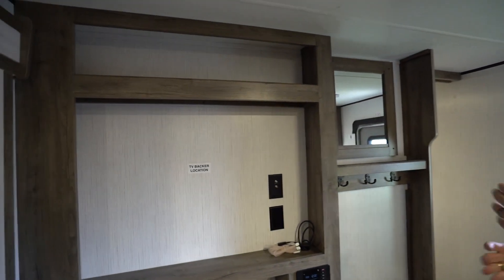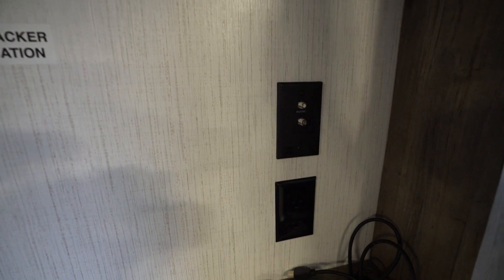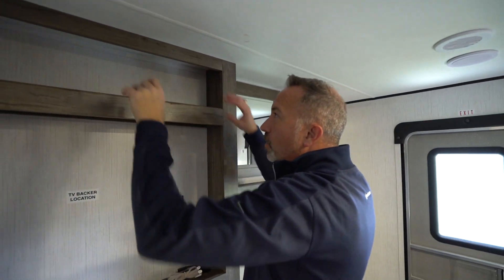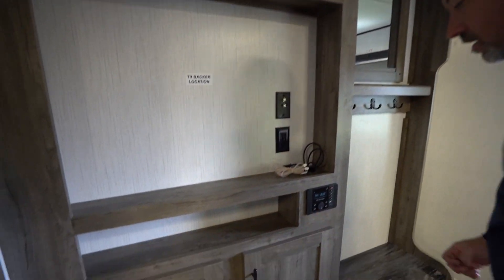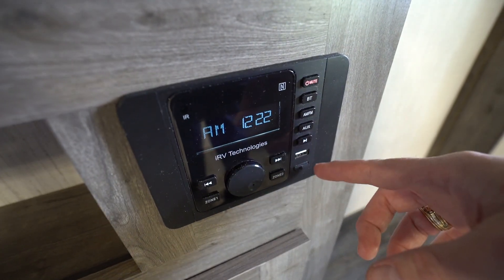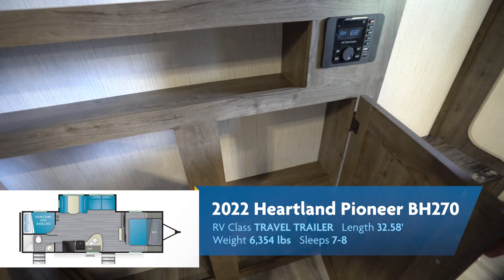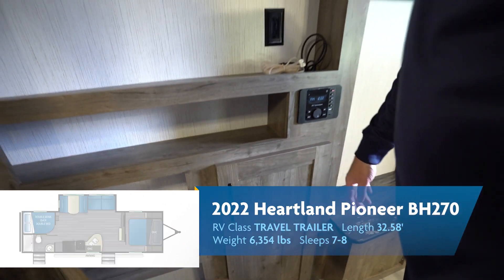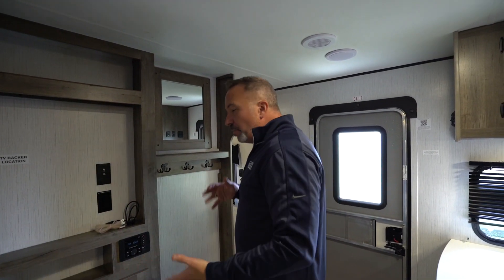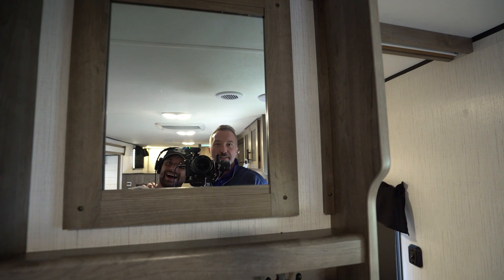Nice little touch here is the Entertainment Center and Mini Mudroom. TV backer with cable and satellite connection as well as 110. Plus they've got a storage shelf up here — I think this would be more decorative than anything: plants, Ric Flair and Dusty Rhodes figurines. You've got a component shelf there, and my IRV Technologies AM/FM Command Center that is Bluetooth, AM/FM, plus you got the USB and HDMI. There's also a little storage space down there — maybe muddy shoes, games, board games, cans of soup. And a little mudroom storage area with hangers for your coats as well as a little bench seat.